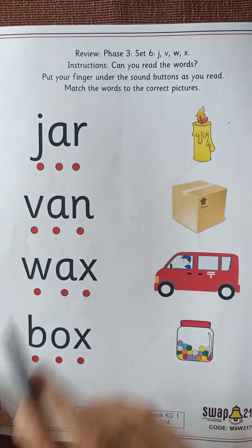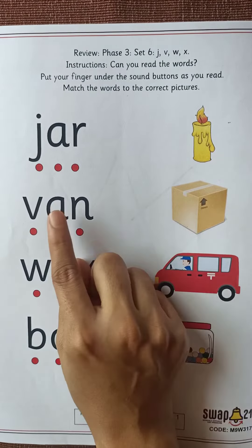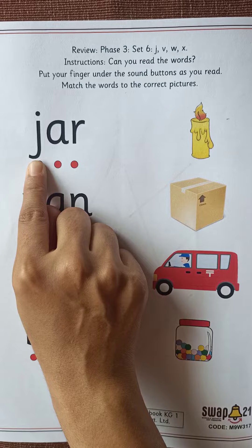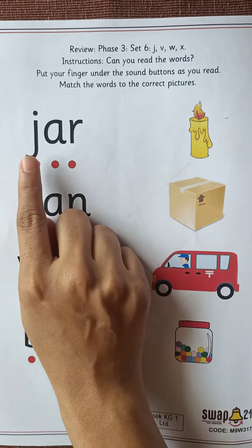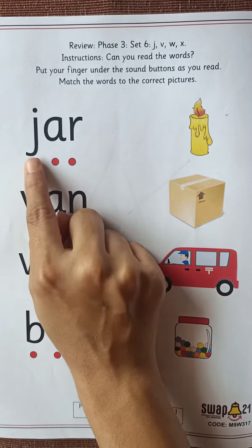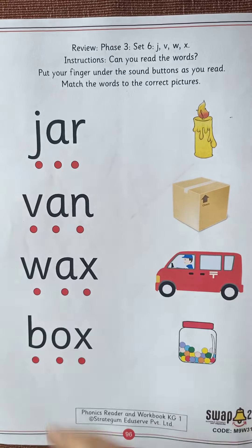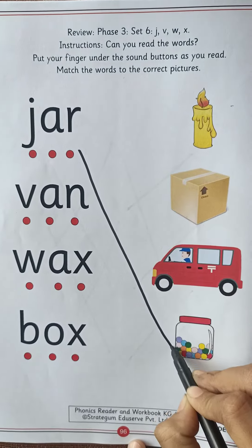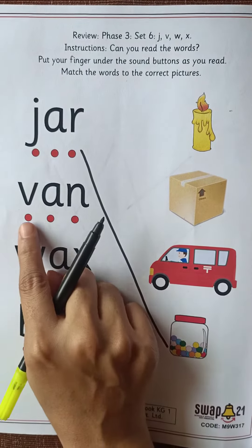Match the words to the correct picture. Put your index finger on the sound buttons and read the word. J-A-R, jar. What is it? J-A-R, jar. So where is the picture of jar? Here it is. So we will match it with jar.